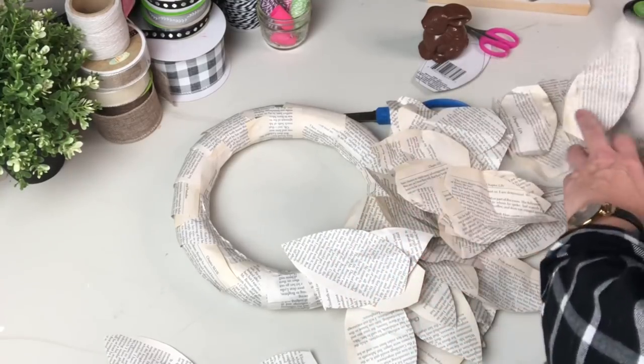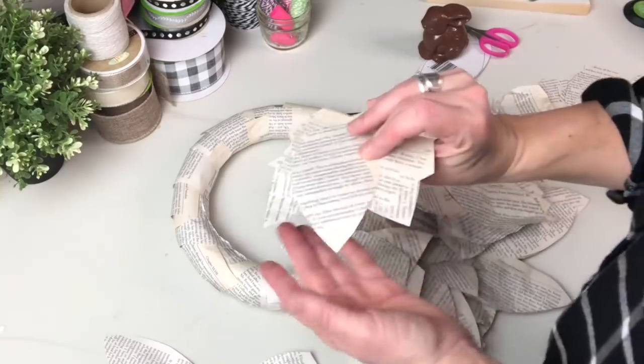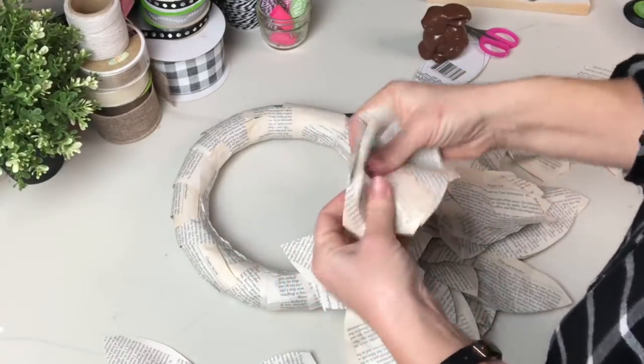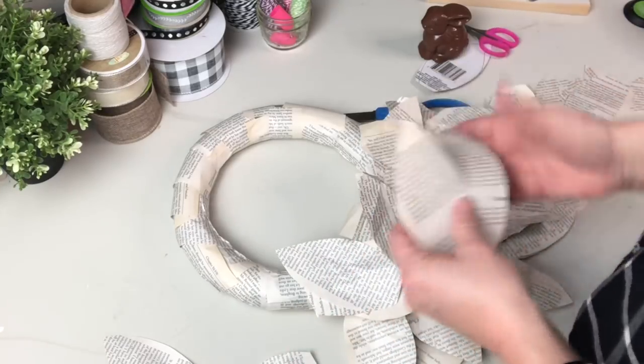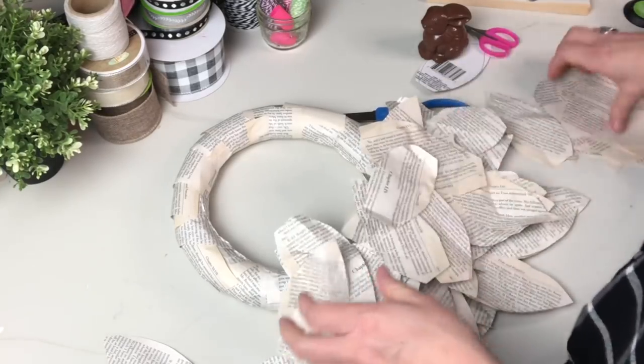I decided that my magnolia leaves were a little flat and non-dimensional, so I scrunched them — yes, there's no better way to describe what I did. I scrunched them; I'll just gently squeeze them in my hands to try and give them a little bit of dimension.